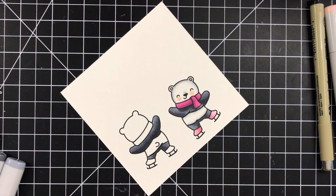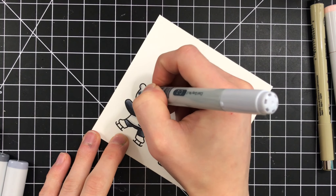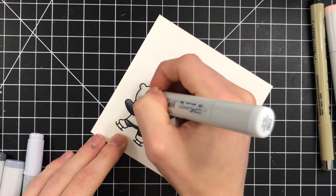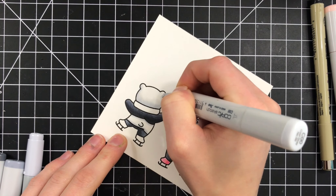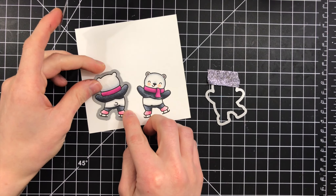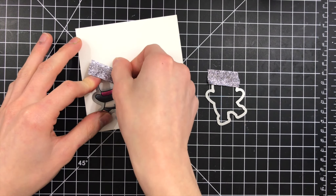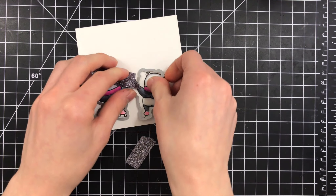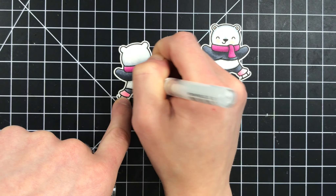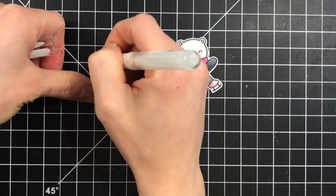For the back side of the bear I colored it exactly the same. The only difference is I kept the areas toward the front of the bear a little bit lighter, since the light source is coming from almost directly in front. So I made sure the areas closer to the front had lighter shading on the back. Once finished, I cut out the bear using the coordinating die set — there's a die for both the front and back side. Then I added some little details with a white gel pen to finish it up.